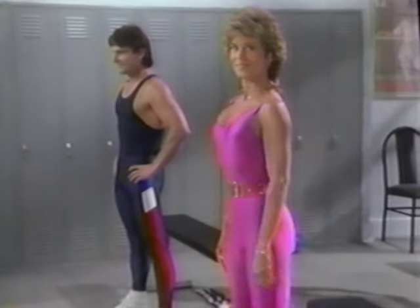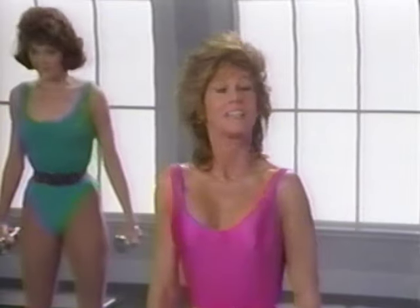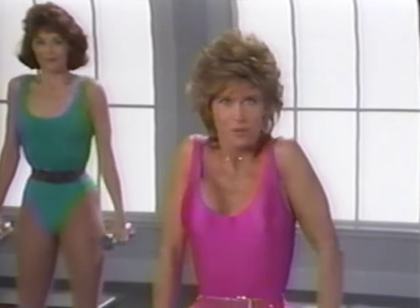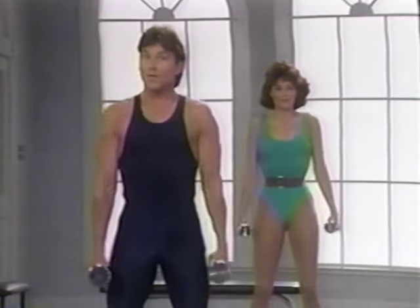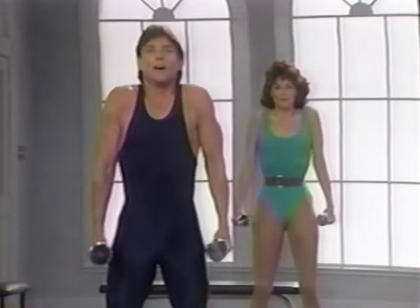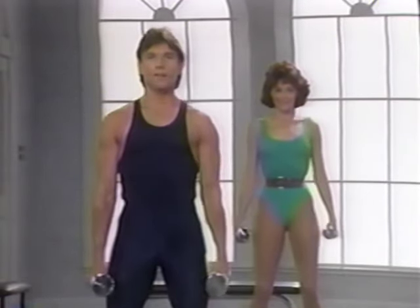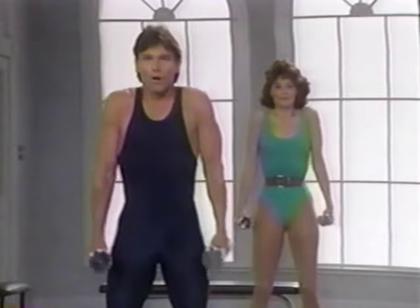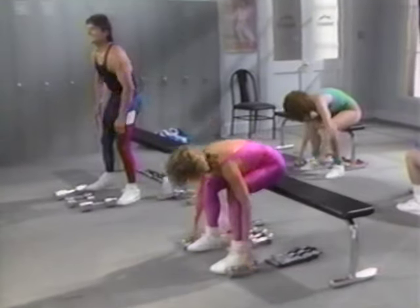We have one more set to do. Ready? Roll down, get your weights. And up, down. Developing good posture not only improves your appearance but can help prevent back problems. Five, don't arch your lower back. Up and down. Keep your arms straight — all the work is done in that shoulder burn. Now bend your knees, roll down, and put your dumbbells on the floor.